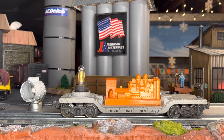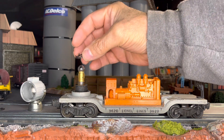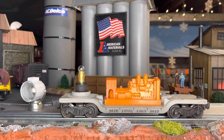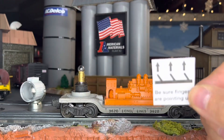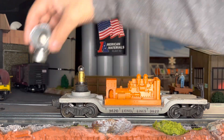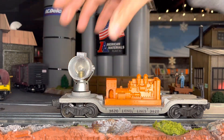So we take a new washer, fingers up. Fingers up. Back on there.